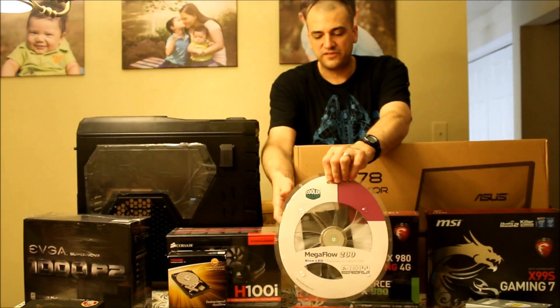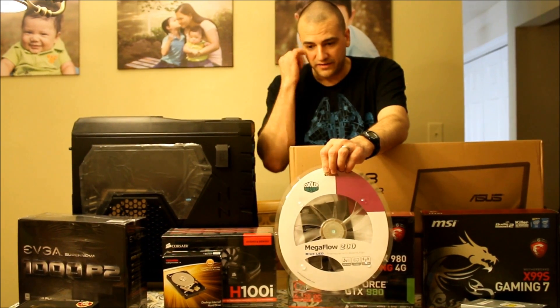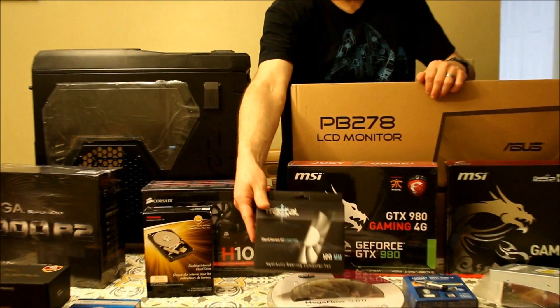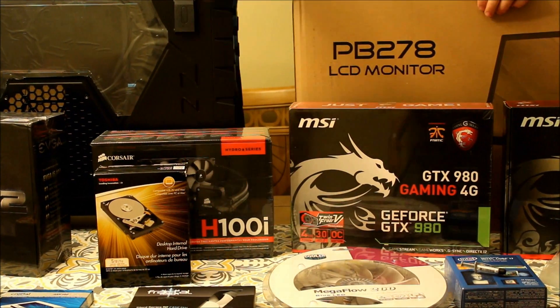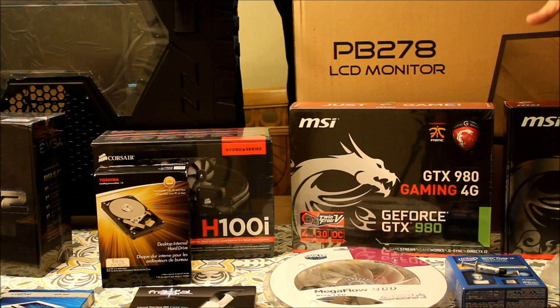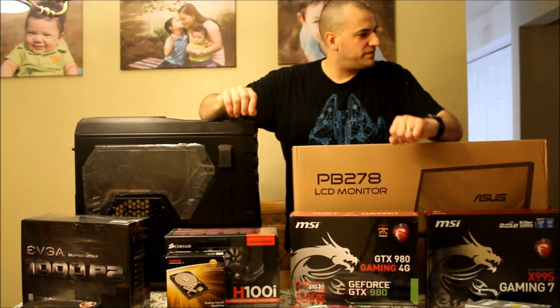This is the fan that's going to be on the side of the case — it's really big, has multi-colors, so it should look pretty cool in there. And then this is the fan that's going to be on the bottom of the case. They're supposed to be relatively quiet fans — we'll see. The case already comes with like four or five fans anyway, so these are just to fill in the gaps where it didn't have fans.